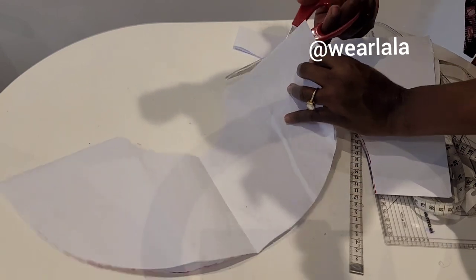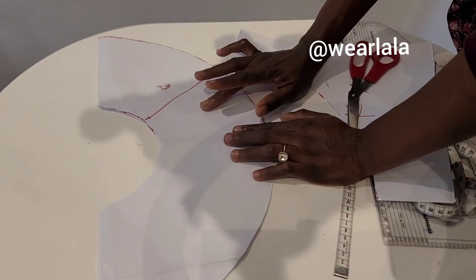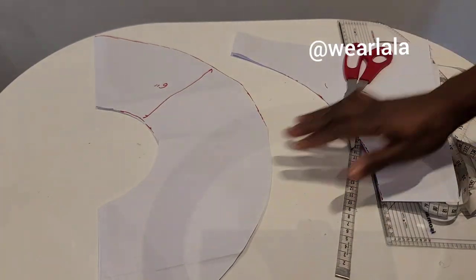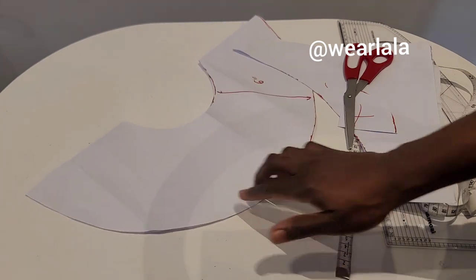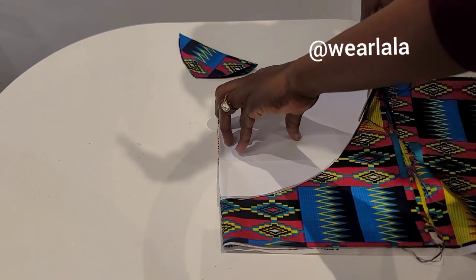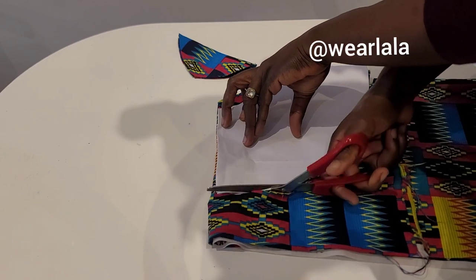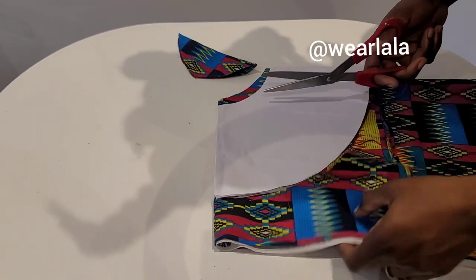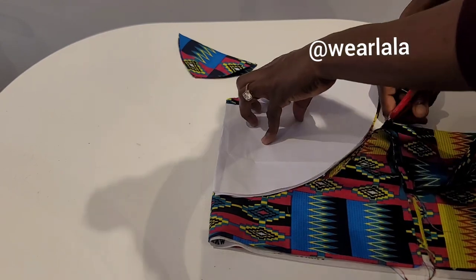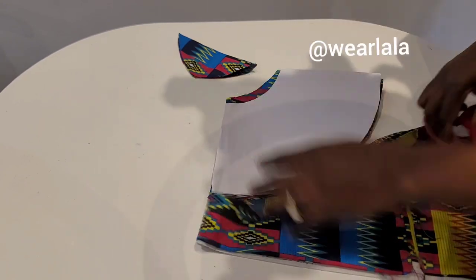For this flounce, you need to give it a little bit of structure. First, you're going to add interfacing (SD) to it, and also crinoline. One more important thing: you should use an Ankara fabric that is 100% cotton. If you use polyester or a blended Ankara, it has a negative effect on the peplum or flounce.